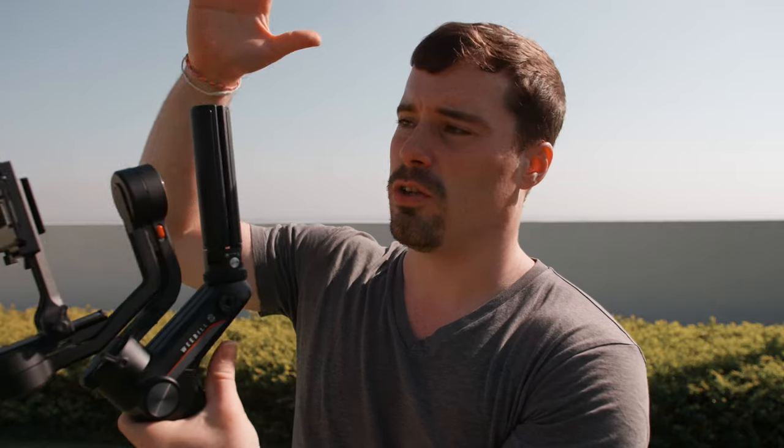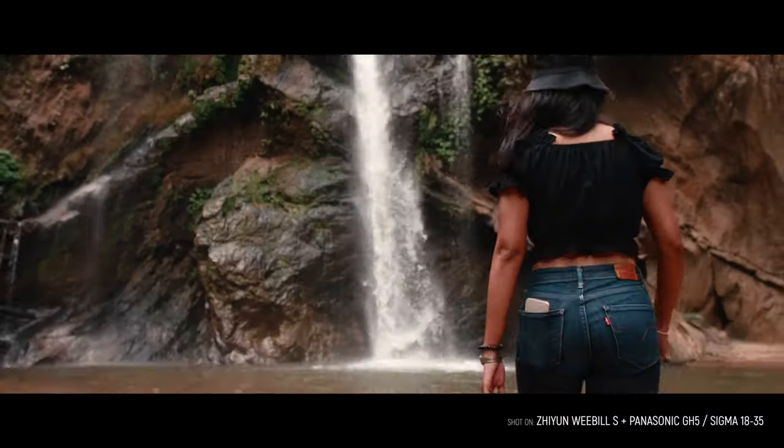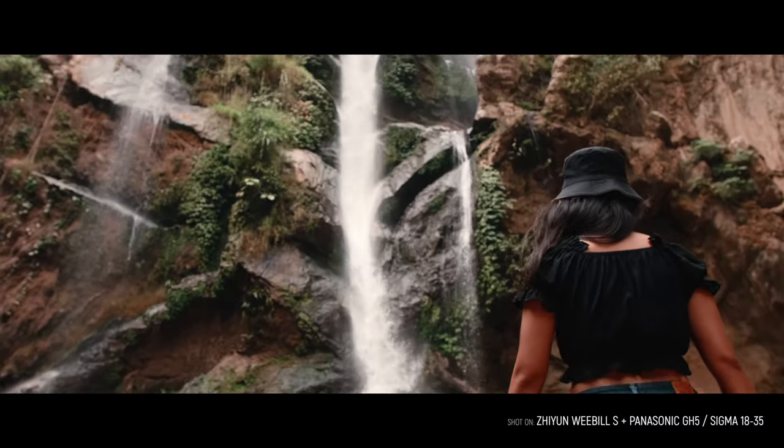As you can see right now, you can attach the tripod not just to the bottom of the gimbal but also to the top, so you can easily go into underslung mode, which is really nice. Overall, from all gimbals on the market right now, the Weebill S is in my opinion the best gimbal, simply because of the design and the motor strength — it is small, lightweight, and gives you a lot of flexibility.